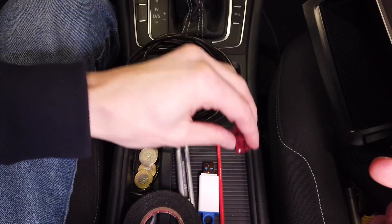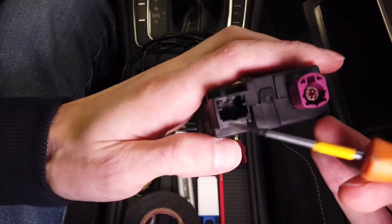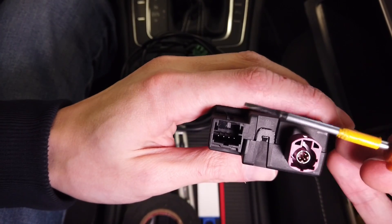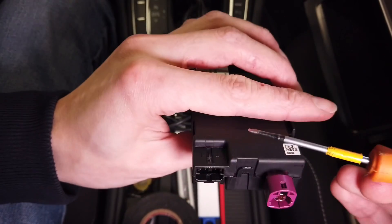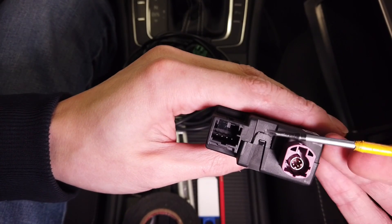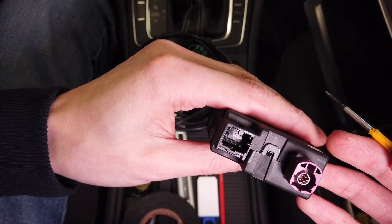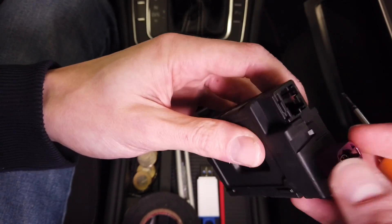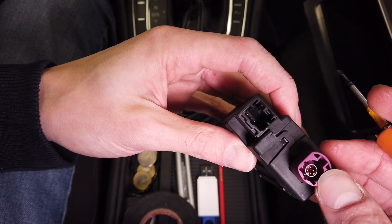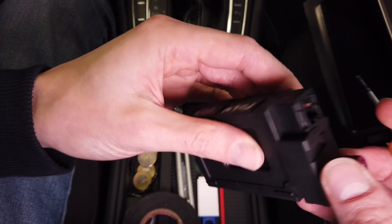Looking at the new connector which we need to connect to the USB hub, we have four pins. One is not used, we have ground, we have five volts — which will be used as a trigger to turn this on, not to power it but just to remotely trigger it — and 12 volts, which needs to be provided from the fuse box or from the MIB or from wherever. I've done this from the cabin fuse box, so if you'd like to add a circuit to the fuse box, please check my video about retrofitting the reverse camera in the highline version.